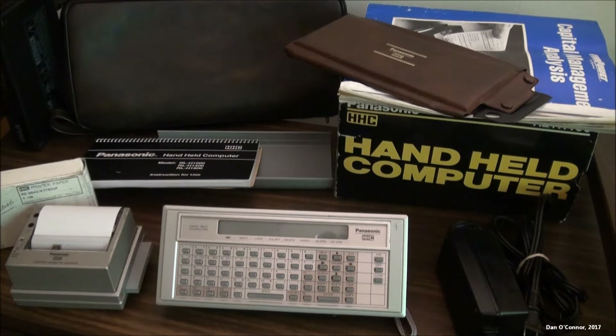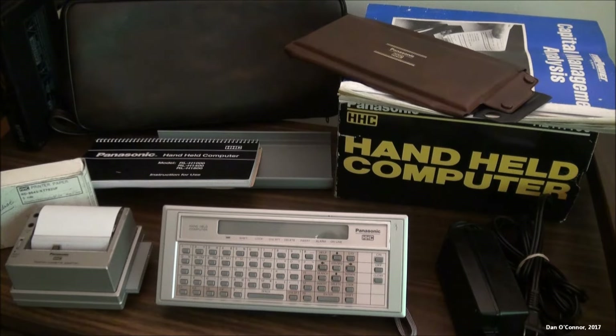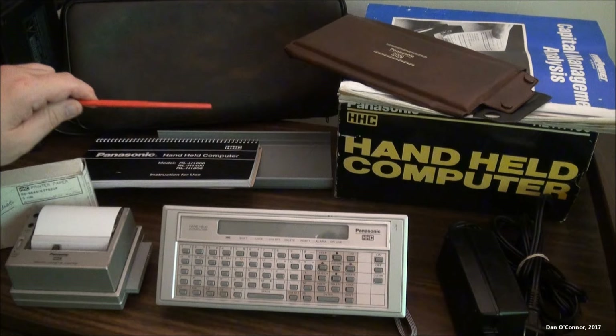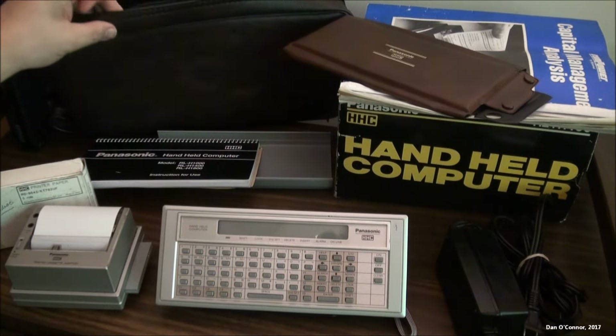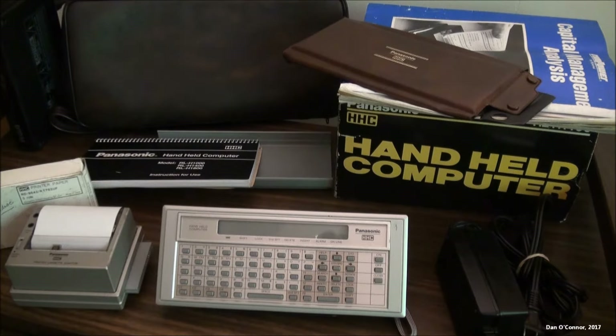This little beauty right here is a handheld computer from Panasonic in 1983, the RL-H1400. At the estate sale where I got it, some of it was crammed in this box and a lot of it was crammed in this little satchel here. I don't know if that's an original Panasonic satchel or not, but it was all up and ready for sale, and I paid $10 for the whole setup on half-price day.